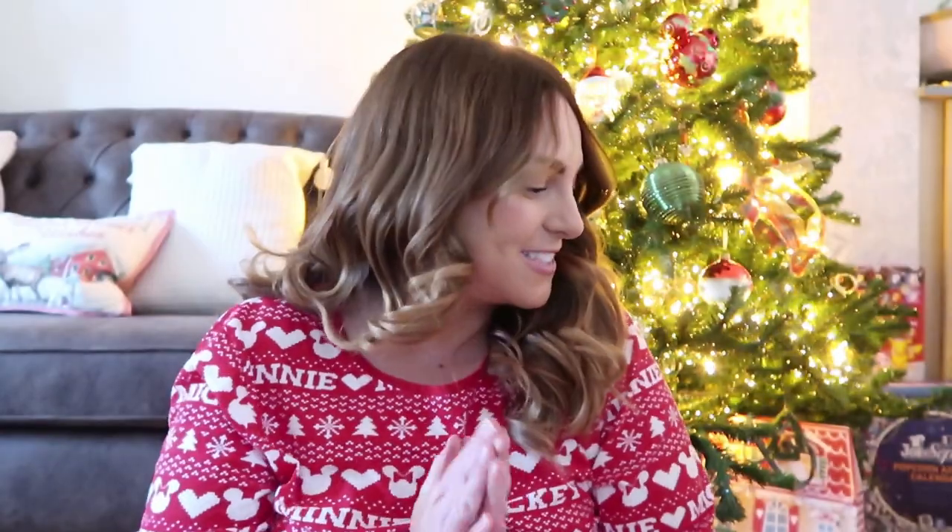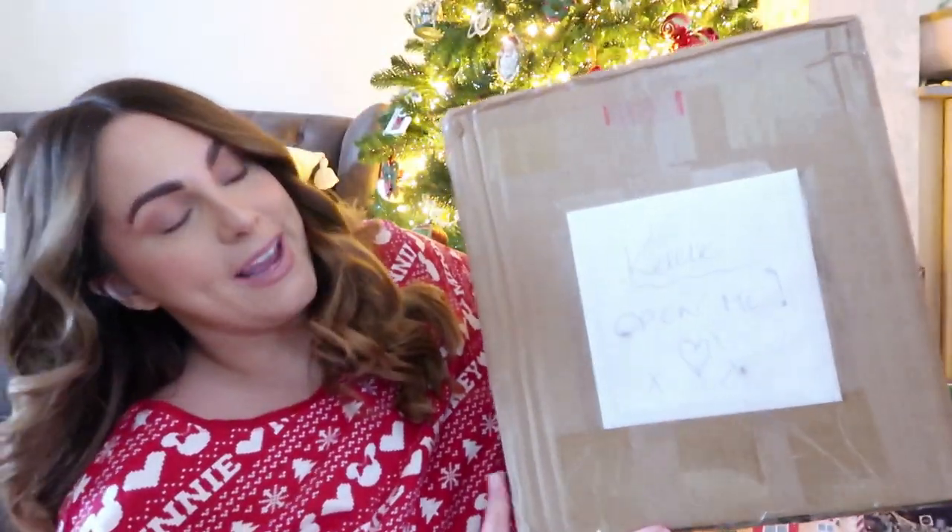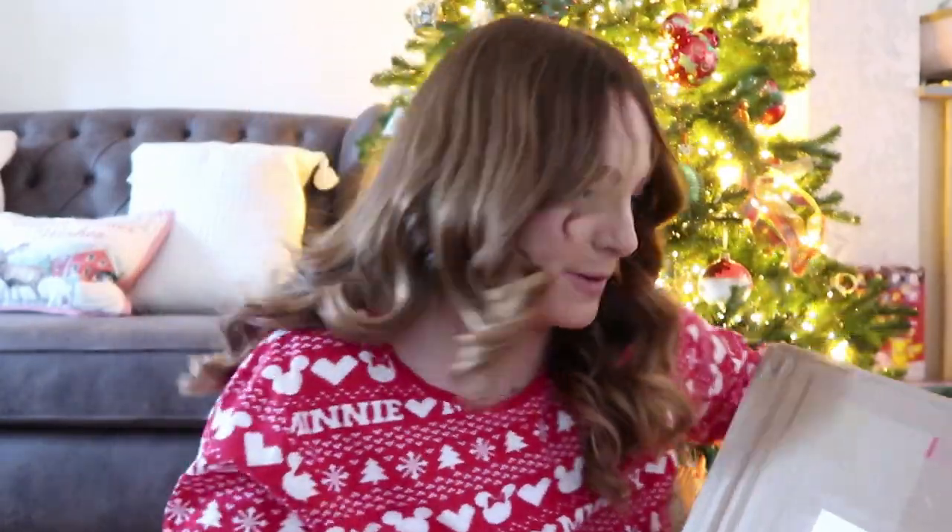Hello everyone and welcome back to my channel. Welcome to a super festive video. Today I'm doing a video with my good friend on YouTube, Rosie, who I'm sure many of you will know. Rosie came up with this really good idea to do a gift exchange, which I thought was lovely and obviously make it festive themed. So I sent my box to Rosie and this is the box that arrived for me. It's a very big, very heavy box that says 'Kelly, open me' on the front. I'm going to go through the bits and pieces she's got me, and don't forget to go over to Rosie's channel to see the gifts I got her as well. I'm really excited, so let's get started.